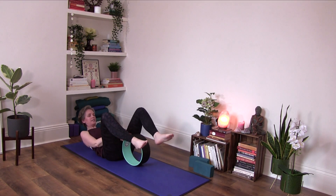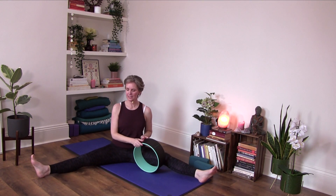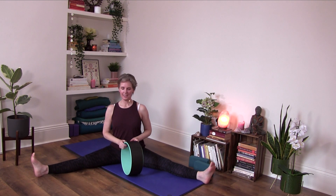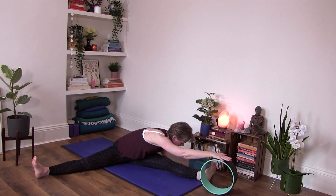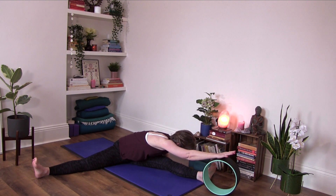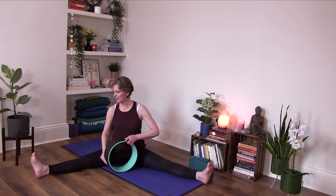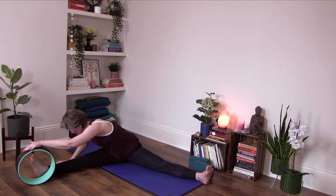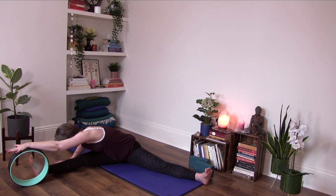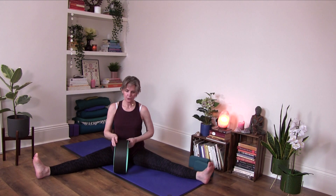Lift your head and roll yourself up. Sitting up tall, separating the legs just as wide as they can be. Then bending over your left leg, extending the right arm over the wheel. Slowly come up. Just remember again that this will look different for each of us — I have quite a lot of flexibility, so this is what I naturally have. We'll do that to the front as well, so bending forward.